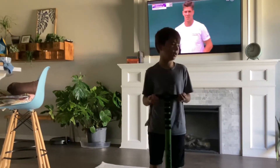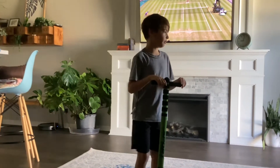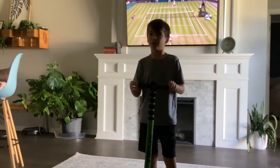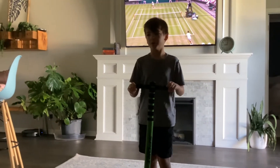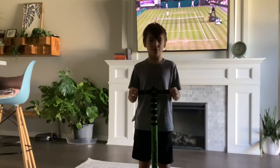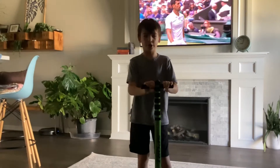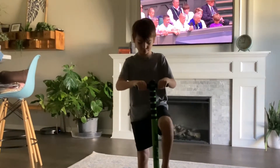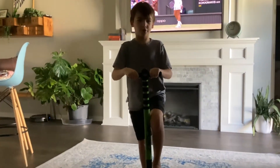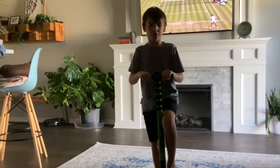Hey guys, as you've read the title, I'm going to be doing a pogo stick video. We did a quick test run basically with no hands, and I can't do the full 100 pogo stick jumps. So we're going to do half of it no hands, and the rest of it with hands. So let's go. I'll start with hands and then once we reach the 50 mark, I'll do no hands.